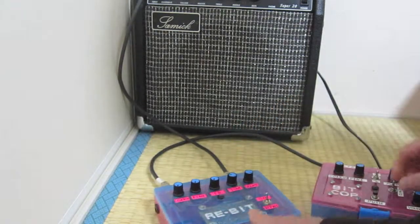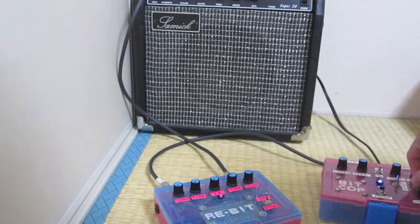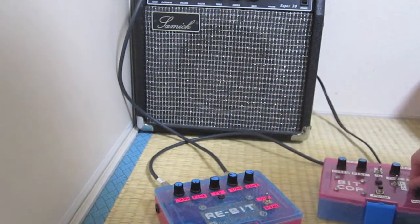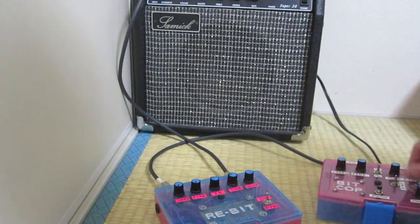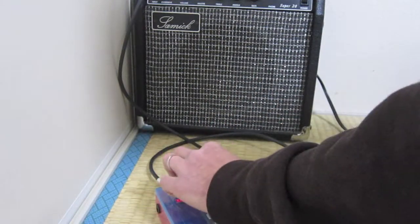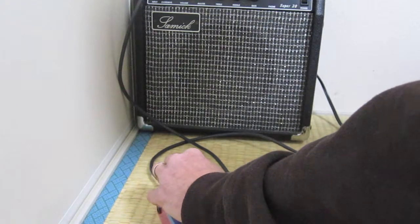No feedback... a little bit more feedback. And this is where the fine tuning knob comes in because you kind of get some cooler effects.